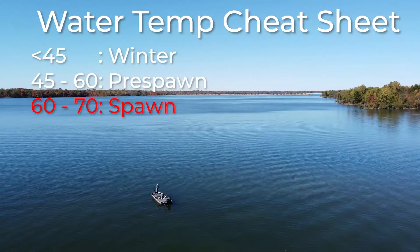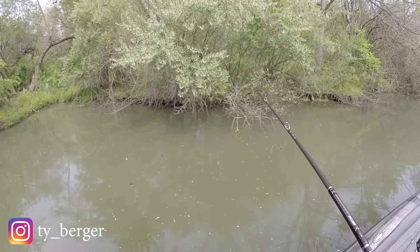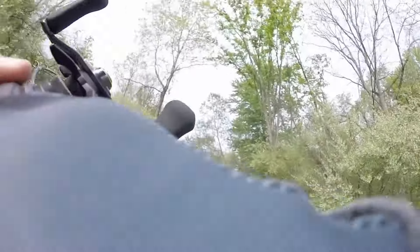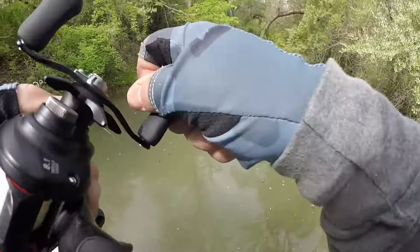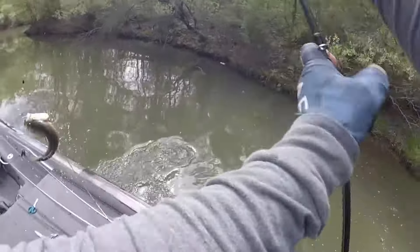The next water temperature timeframe is going to be from that 60 degree mark to about 70 degrees, and this is going to be your primary spawning water temperature. This is really about the best temperature that bass are going to start moving up on beds and actually starting the spawning process. Whether you're fishing clear water and can look for them, or fishing dirty water and pitching to where the beds are, this is a great water temperature between that 60 and 70 degree mark.